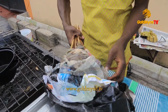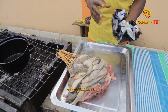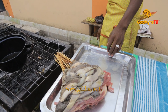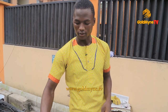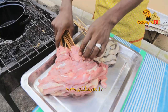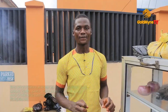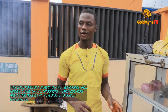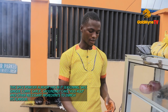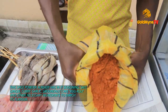You can use kerosene, but for my meat, before I put pepper, I put many things inside — like ginger, garlic, soy, curry, and salt, and many things.